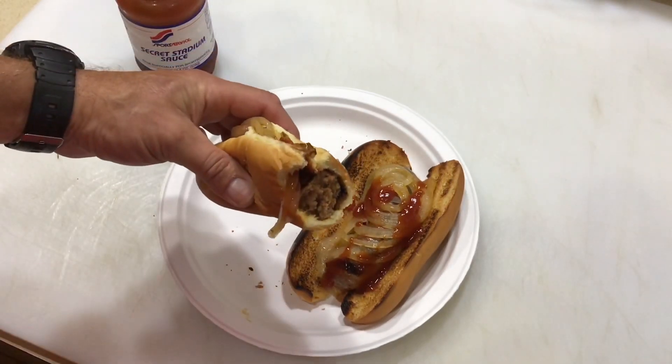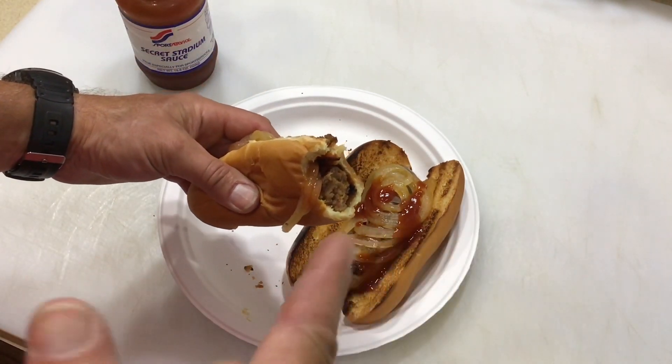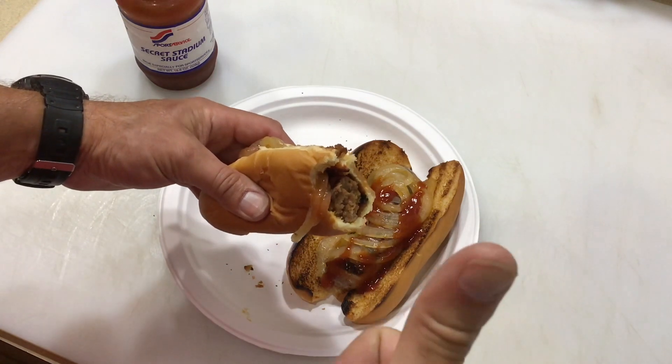Absolutely delicious! Hope you enjoyed this. Tom Horseman YouTube — if you want to learn more about the Weber Traveler, I'll leave the link down below to the review I did. And as always, folks, thanks for watching — really do appreciate it.